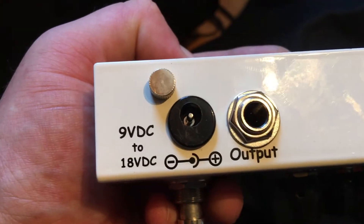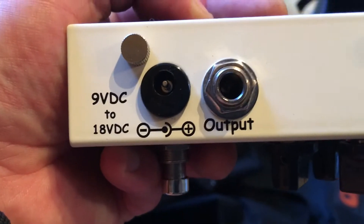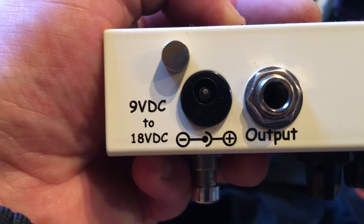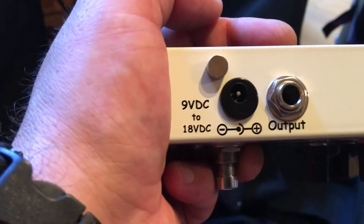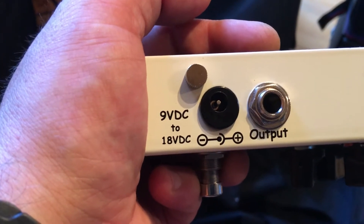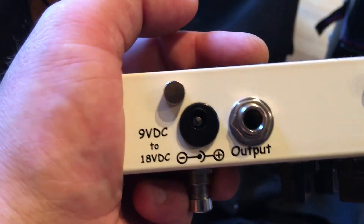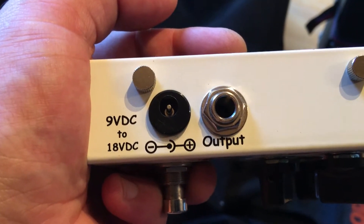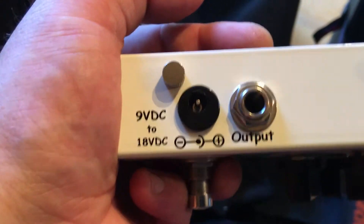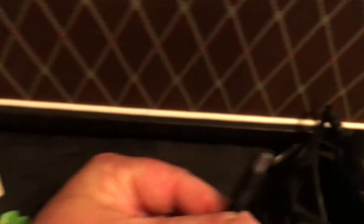First thing I want you to do is look at your pedals. See this? This is what you're looking for — this is your input. See how it says 9VDC to 18VDC? Those are volts — 9 volts to 18 volts. That means this pedal, which is a Fulltone OCD, one of my faves, can take 9 volts up to 18 volts. However, the standard for most pedals is 9. Now there's that little symbol below it — minus to the center and plus to the ring on the outside.